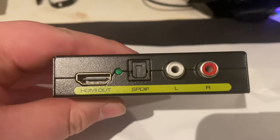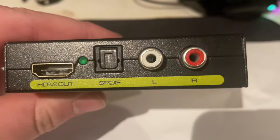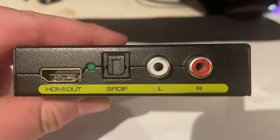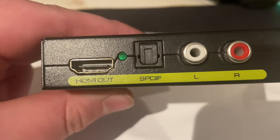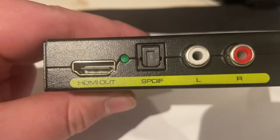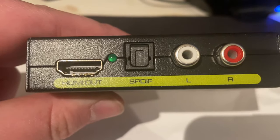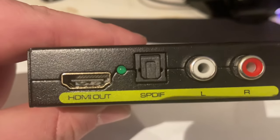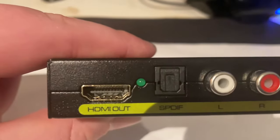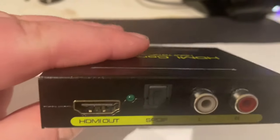If we turn it around, on the back side we have four holes. To the right we have holes for RCA cables, where you connect your older speakers that you may have laying around. In the middle, that's where you put in the optical cable — I think it's an SPDIF cable. And here to the left we have an HDMI out, and this is where you connect your HDMI converter to your projector.